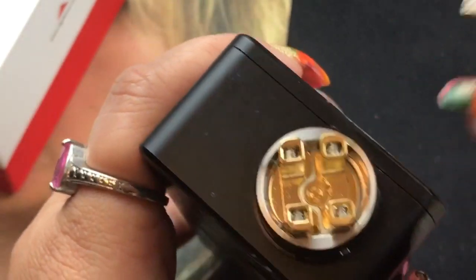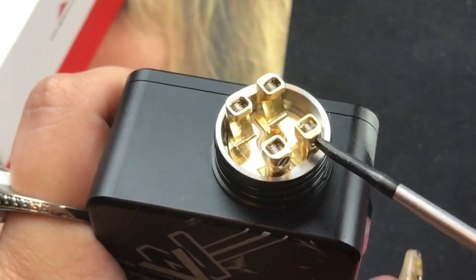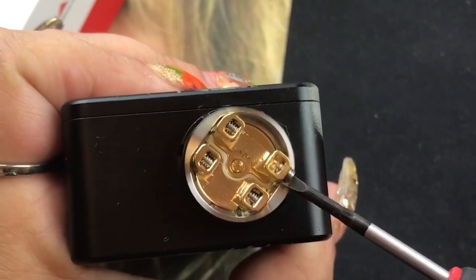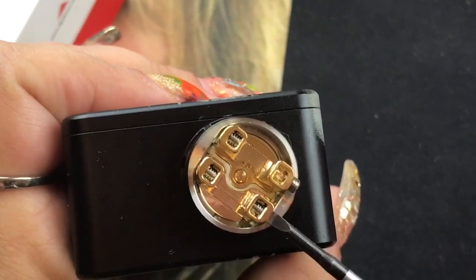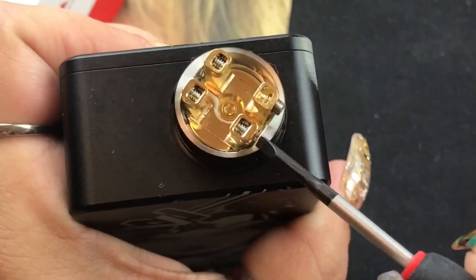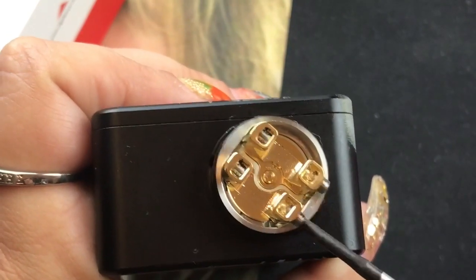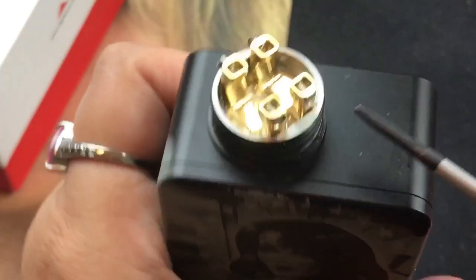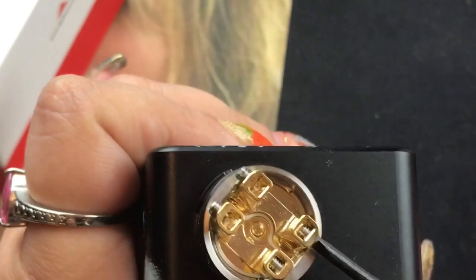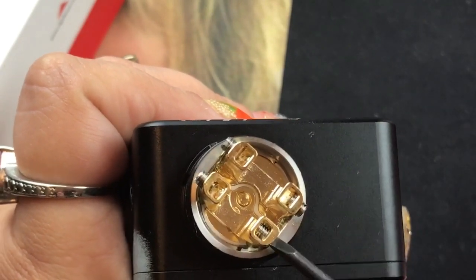I'm not going to speed through the build — I want you to see every moment of it. Unfortunately I still don't have a working ohm reader so I'll be using my mod. Let's go ahead and loosen those screws up. I love that these are easy to turn and that my leads are going to be laying flat — that's such a plus.